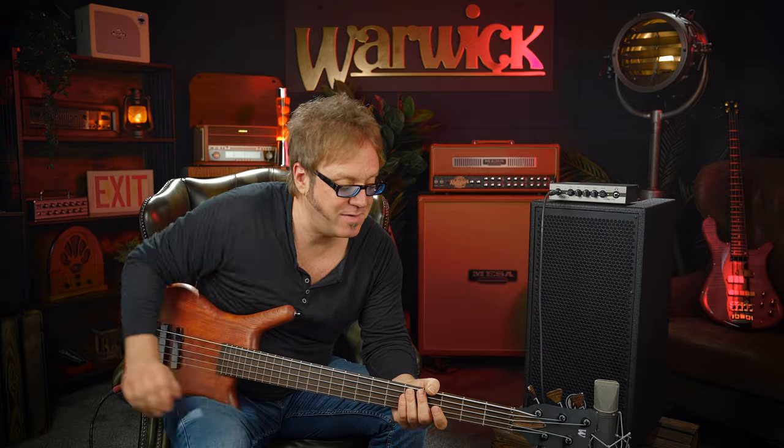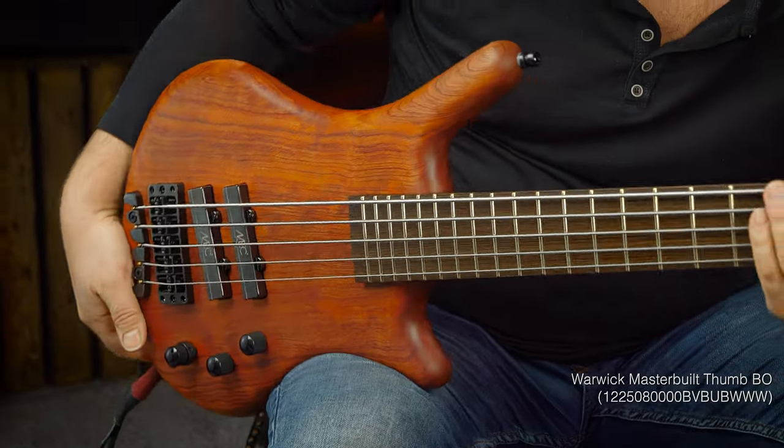Hi guys, it's Lars Lehmann once again from the Warwick headquarters in Magnerkirchen, Germany. I have here in my hands a beautiful Warwick Thumb Bass — it's a bolt-on model from the Master Built series. Are you ready to check it out with me? Let's go!